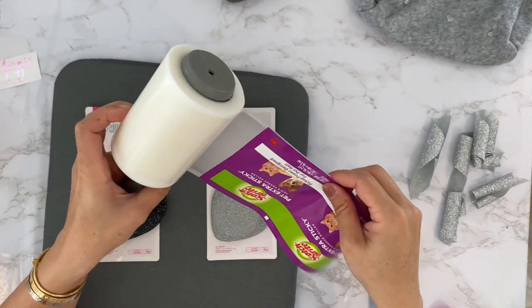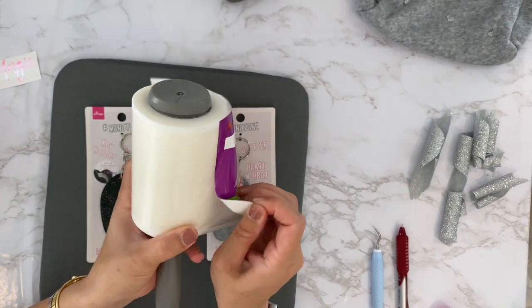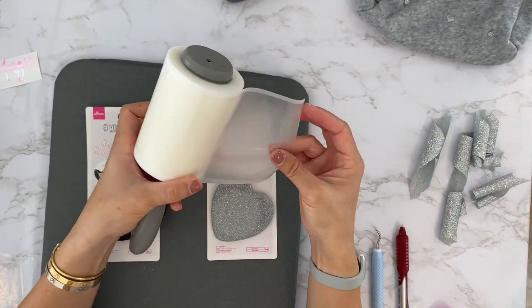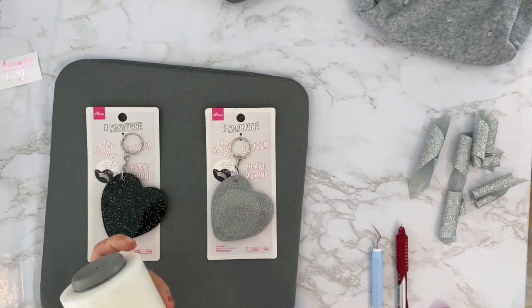The sheets are different from a regular lint roller because they're clear, so we'll see if this works as transfer paper.